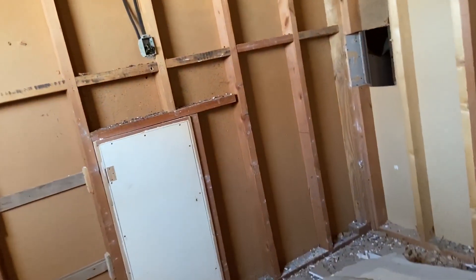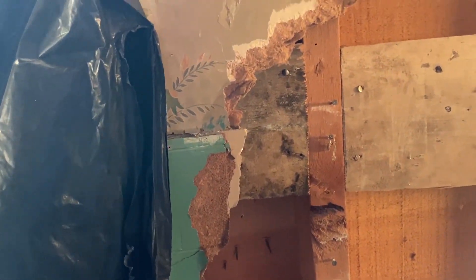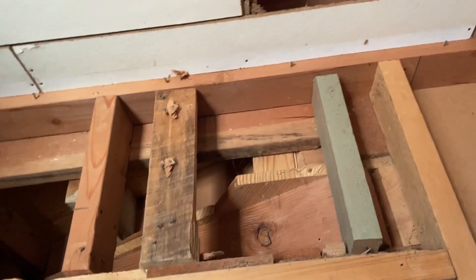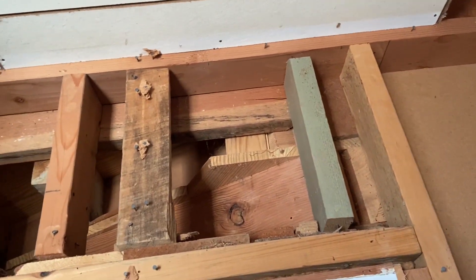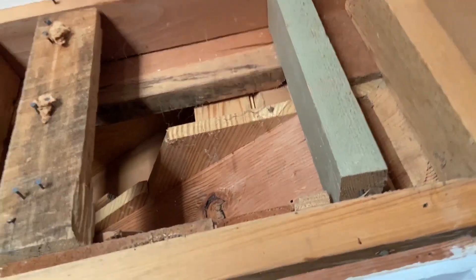Something else I noticed earlier today is that it looks like there's been some water damage back in this area. It's a little hard to tell, but that kind of looks like mold to me — though it could also be leftover bark or something. It looks more like mold. So there might have been some water leaking over here too. I also noticed this board up here is a little bit discolored — the one underneath the stairs. I don't know about that one.